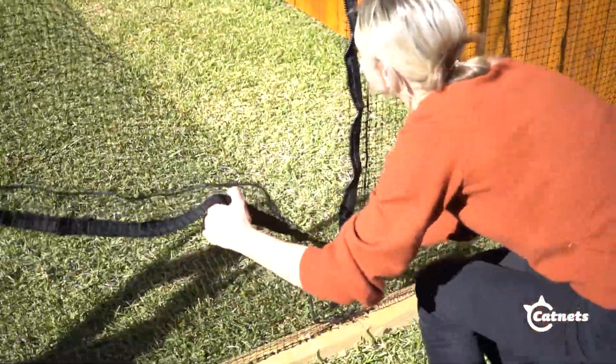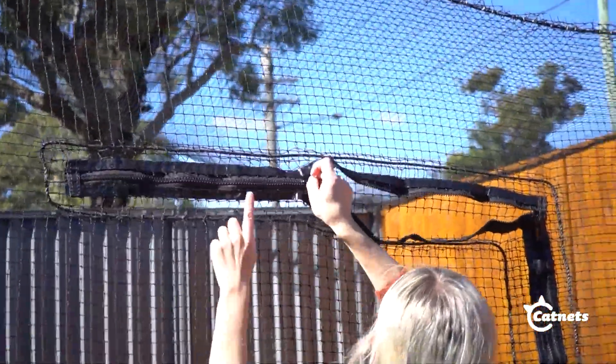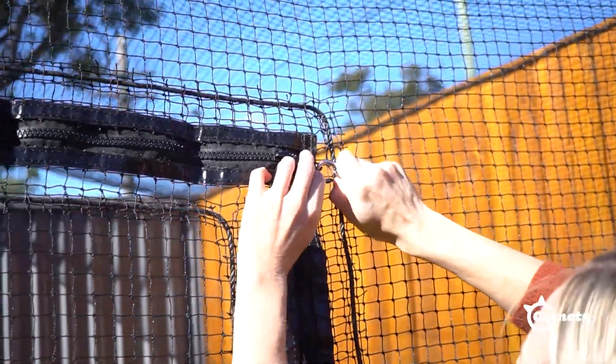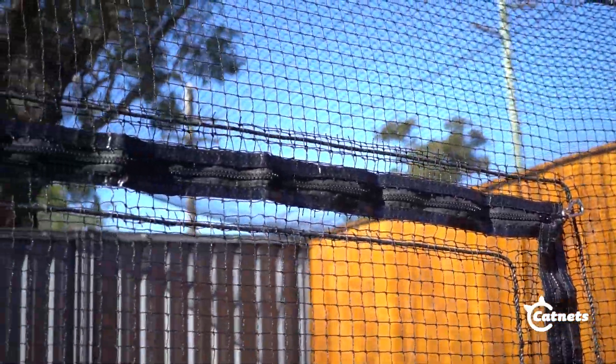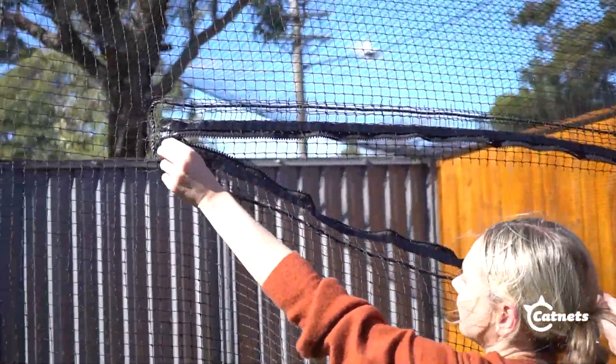Congratulations, your zipper wall is now ready to use. The zipper comes with an EasyFit carabiner to help keep your cat secure in your cat room. Simply attach it at a 45 degree angle to the mesh. Make sure not to pull too hard on the zipper, as this may cause damage to the zipper over time.